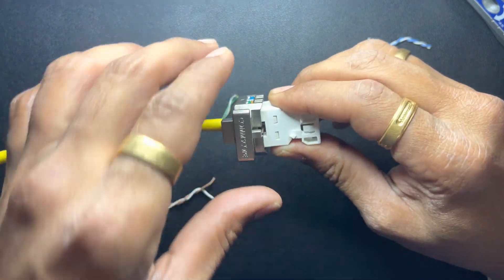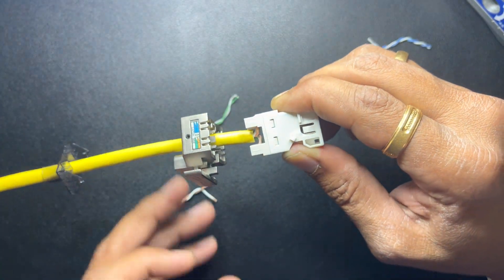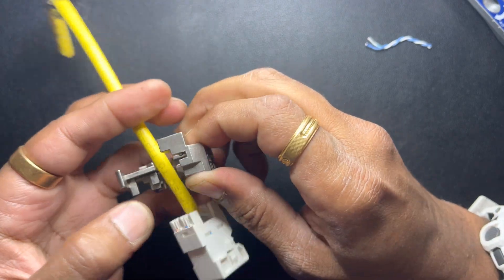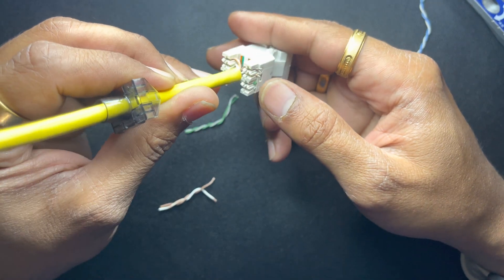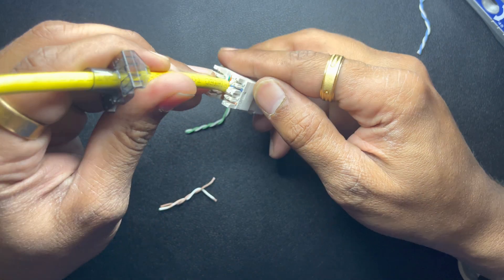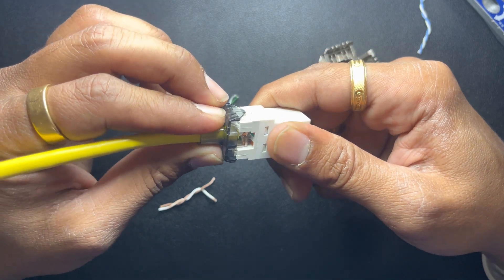Hold the jack and take off the lacing fixture. Do a visual inspection: brown, white-brown, green, white-green on one side; blue, white-blue, orange, white-orange on the other. Then put your strain relief boot on it.